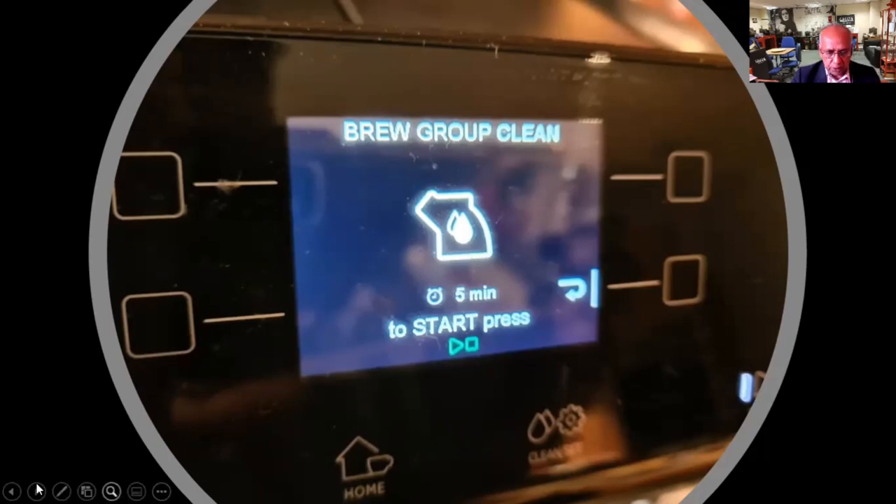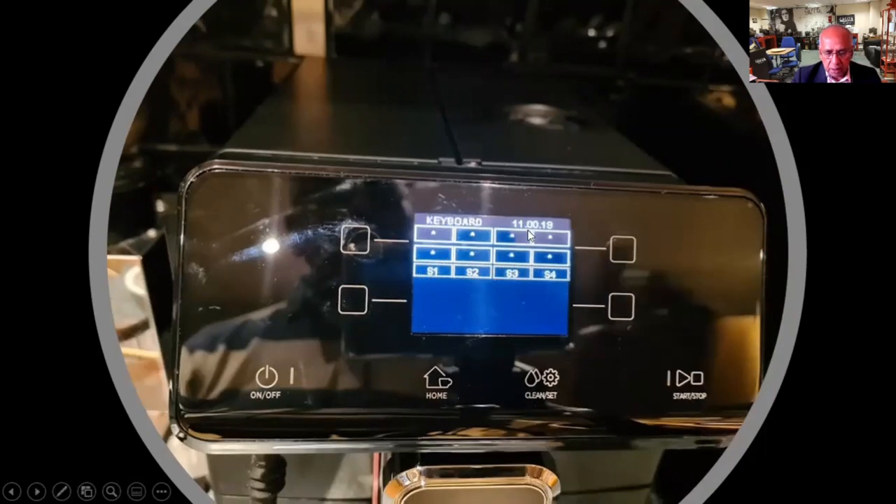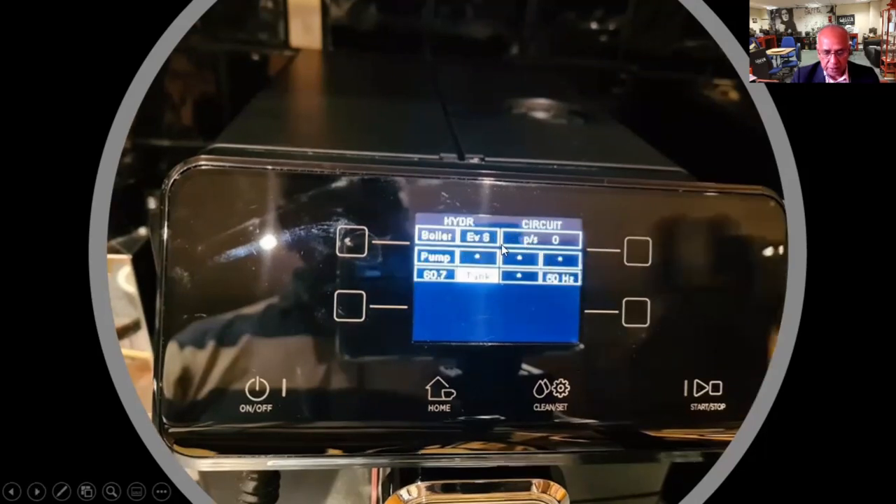I mentioned the diagnostic mode, and when you go into it, you will have the ability to check and test the keyboard. You have got the ability to put the brewing unit into the work position or home position. You can test the hydraulics and the circuits, so you can pump water through both the steam pipe as well as through the head.